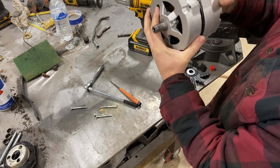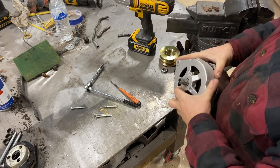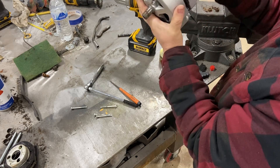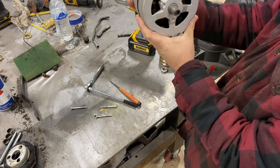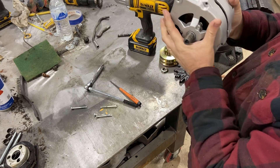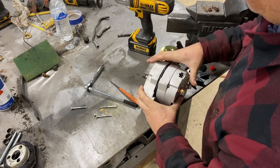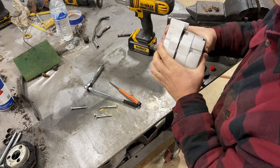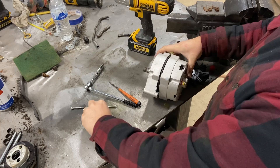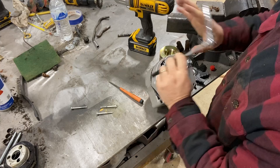Now our alternator was like this in the truck. We want to rotate it so that it's like this — plug comes out the side. It's mounted in the vehicle, comes out the side. As before, it was in the way of the exhaust and the power steering. Now push the case back together. Make sure it slides back together all the way around. Line up your bolts and put her back together.